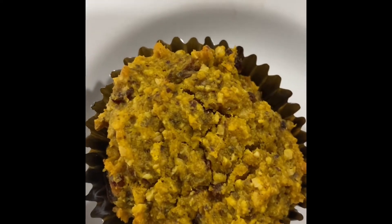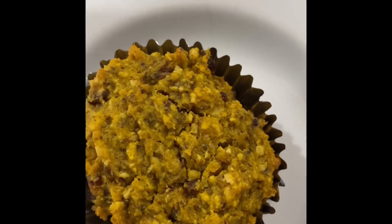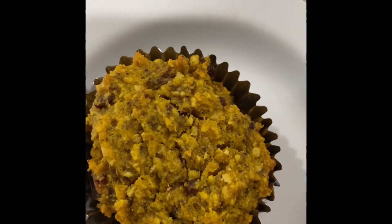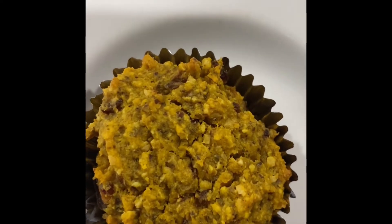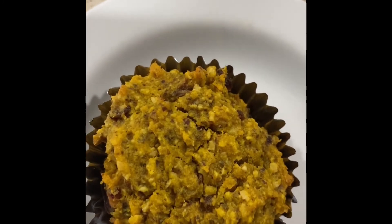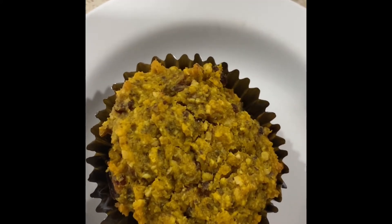This is the final product, just out of my oven. I had one already — it's really delicious, very soft, the texture is really good, and it was better than my store-bought pumpkin muffins. You definitely want to try this — definitely a sweet tooth fixer and a healthy alternative.